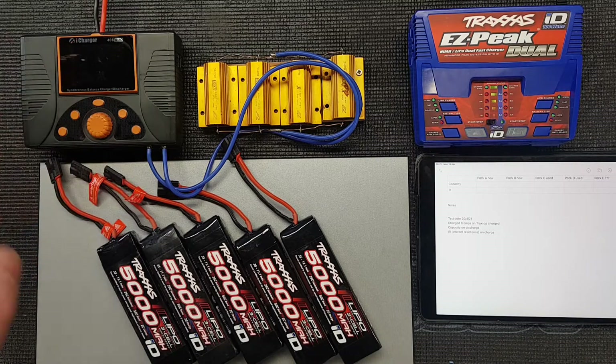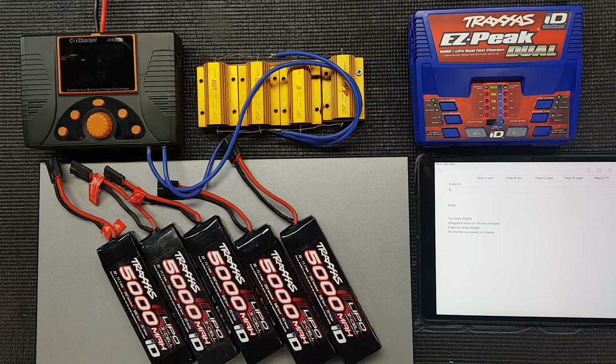One of the things we'll try on this charger is the internal resistance - that's a good clue as to when the battery is starting to lose performance. Internal resistance is how quickly it can deliver the power from the battery, so a lower internal resistance will give you more punch when you accelerate away. I haven't marked these batteries yet, which is something I will do - I'm going to mark them A, B, C, D, E so we know which battery is which. Always a good idea.